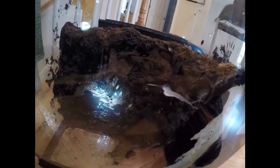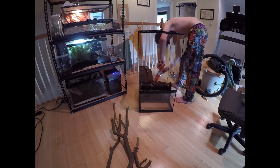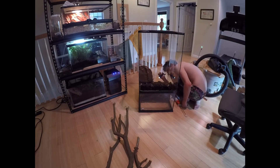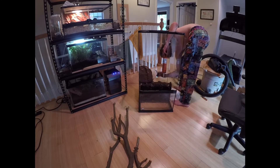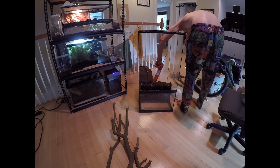It looks like it's coming from right there. We're going to keep filling it up and see where we end up. This is me fixing it — I basically just stuffed a bunch of silicone into the hole that I found. I had marked it previously so that I could find it again. As you can see, I'm using the flashlight. Be generous with your silicone.